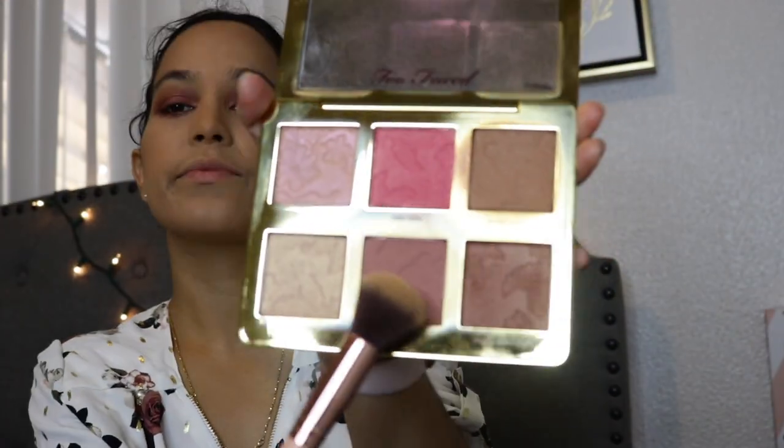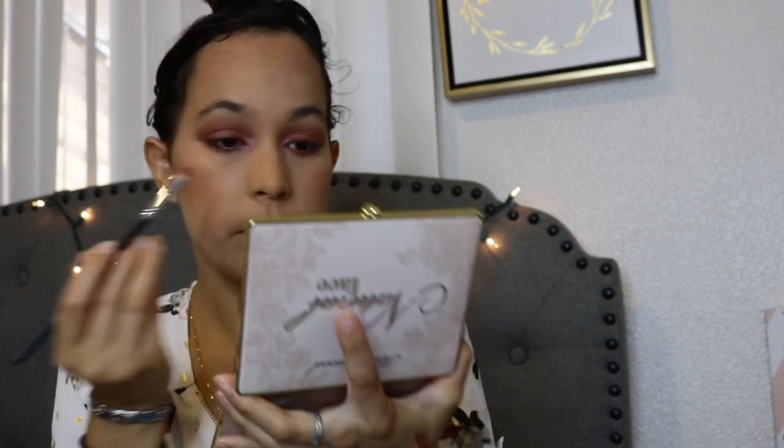Now I'm going to use the Too Faced Natural Face Palette to add a little bit more of a bronzy look — it looks beautiful and put together. Then I'm going to use a highlighter called Starlight from this palette to highlight my inner corners and also my brow bone.